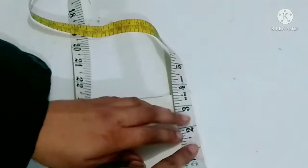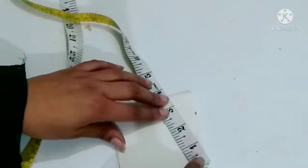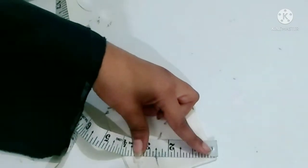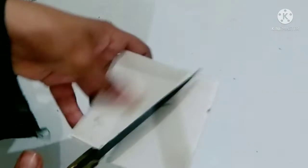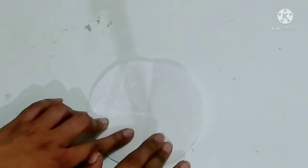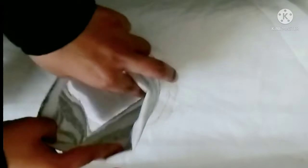You have to fold it like this and circle it like this — you can see it in the video. I am marking it like this and then I will cut it. I have to cut it in the paper, so I will measure it to make sure it is correct.